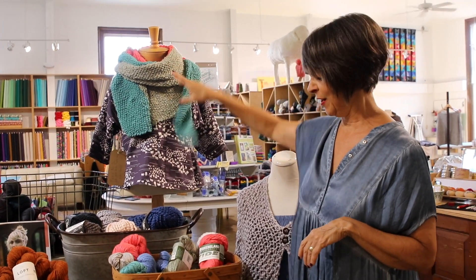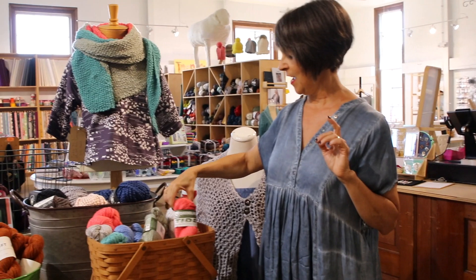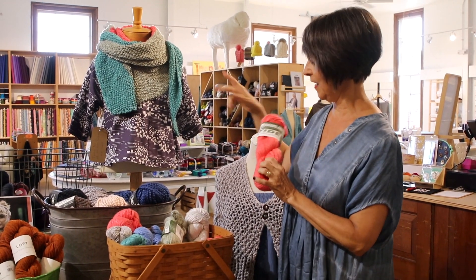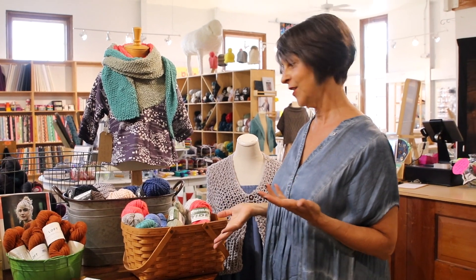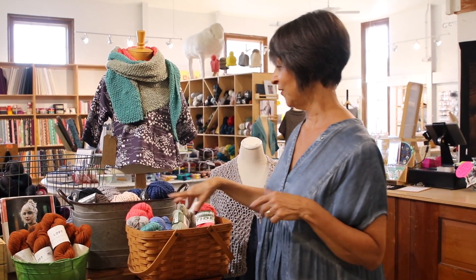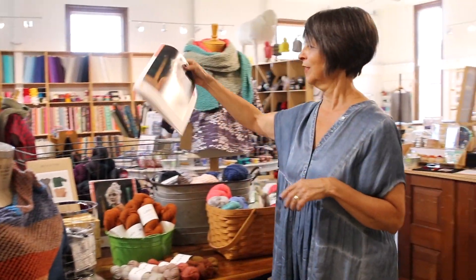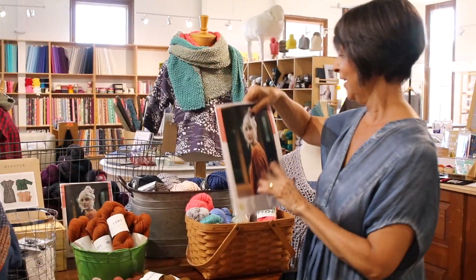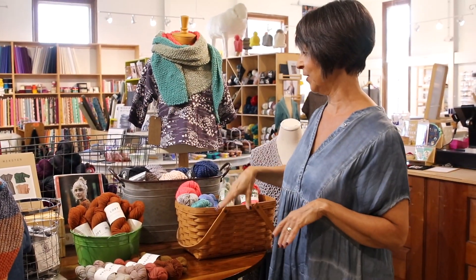We try to give out a lot of free patterns, especially for shawls. That's out of Tide — three skeins of Tide from Queensland. We are a Brooklyn Tweed store, so we try to keep a lot of Brooklyn Tweed in stock. I don't have a sample of this, but this is Wool and Honey — and I have a sweater quantity of the yarn. We try to keep sweater quantities, especially of the popular ones.